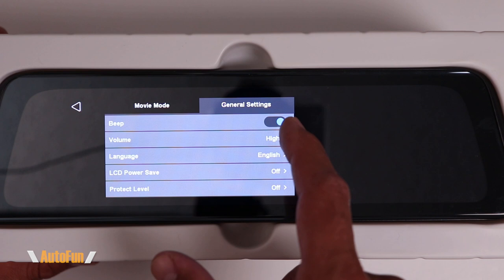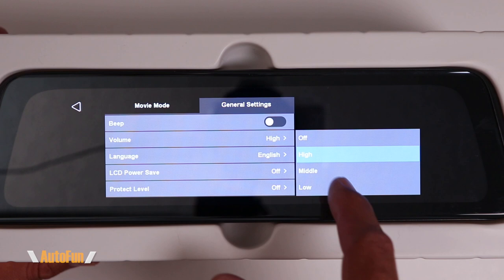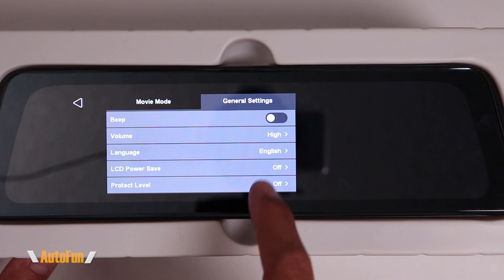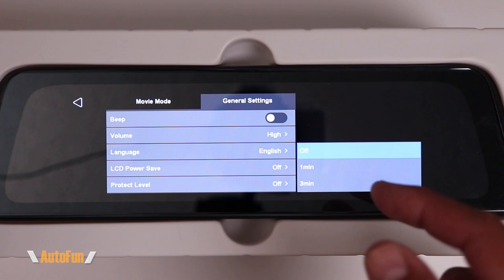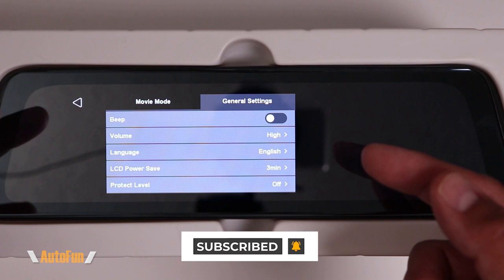Moving over to the General Settings tab. The first option is Beeping Sound — when turned on, there's a beep every time you touch the screen. I don't enjoy that beep sound, so I turn it off. Then we have Volume, which controls both the beep and the playback volume of videos on the dash cam — I leave that on high so I can listen to audio during playback. Next are Languages, where I'll keep mine in English. Then LCD Power Save, which turns off the screen while continuing to record — options are after one minute or three minutes. I like my screen on all the time, so I turn this off.